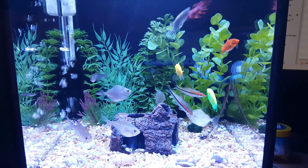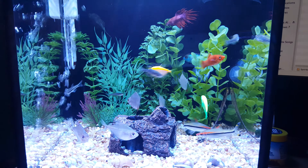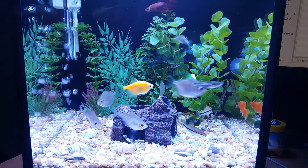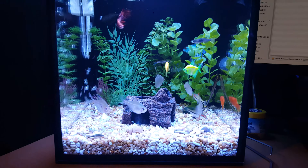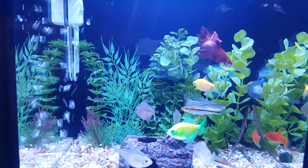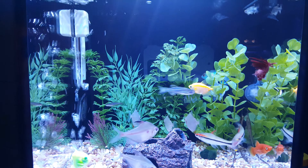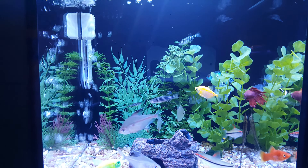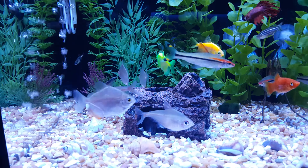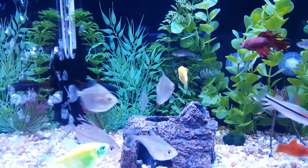I put the Blue Acara in there. There are four Zebra Danios, three Silver Dollars, two Glow Tetra fish right there, two Bleeding Heart Tetras, an Ember Tetra or two, and then there's a Bristol Plecostomus.